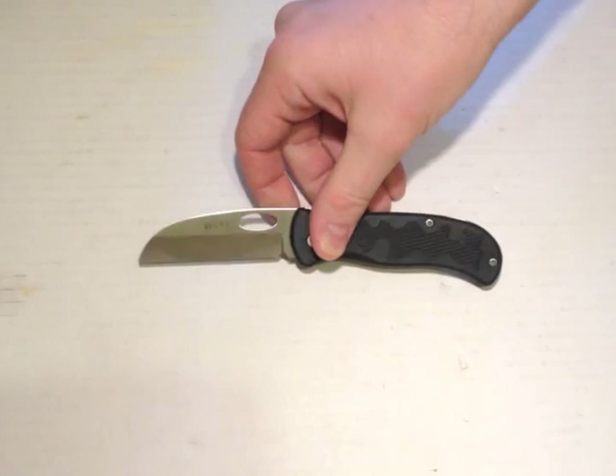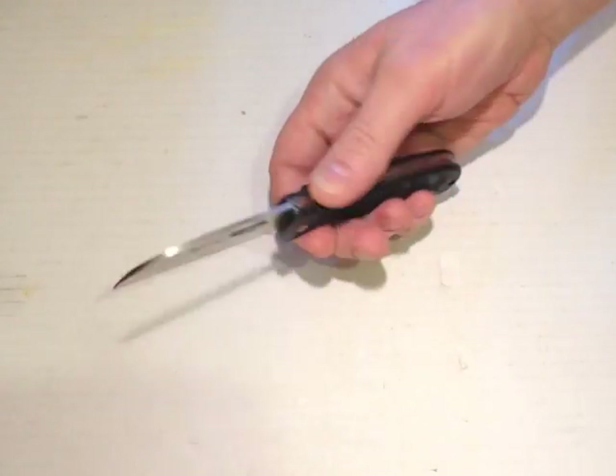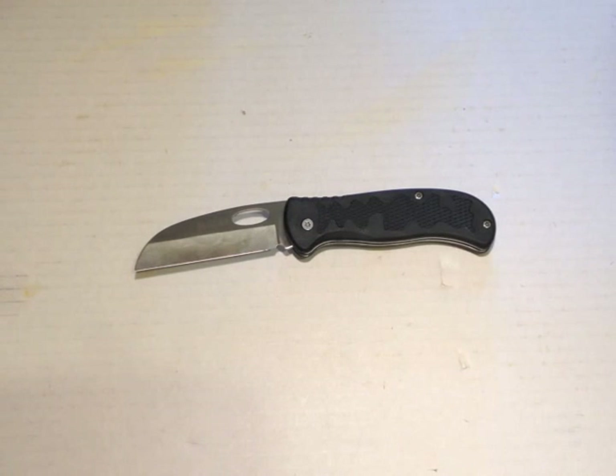Let's have a run through some specs. Open, the knife is 7 inches, 178 millimetres thereabouts. Closed, it's 4 and 1/8 inches, 105 millimetres. It weighs 3.8 ounces, 108 grams. The blade is 2.5 millimetres thick and it's 420J2 stainless steel. It's not a steel I know a great deal about, although according to the data sheet on CRKT's website, it's pretty much the same as 3CR13, which isn't really a particularly good steel. I'll just show you the comparison with the numbers.